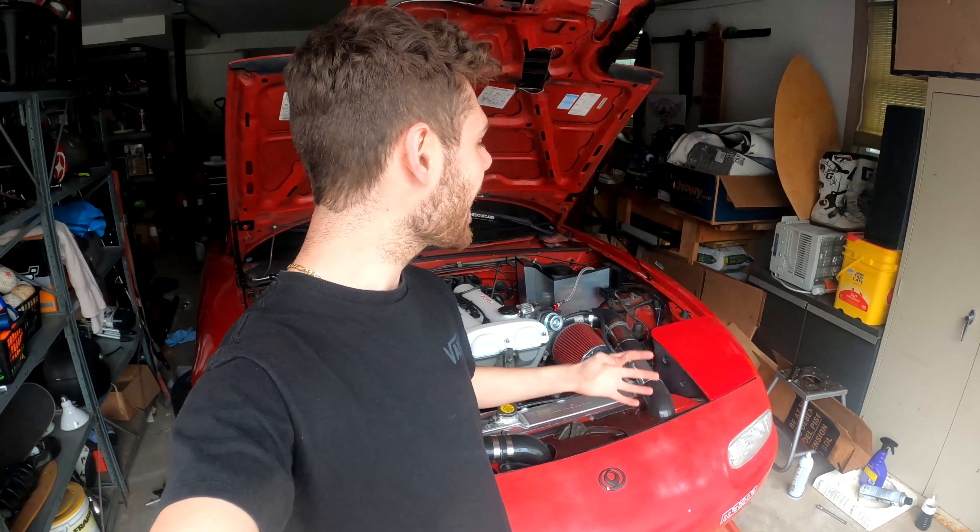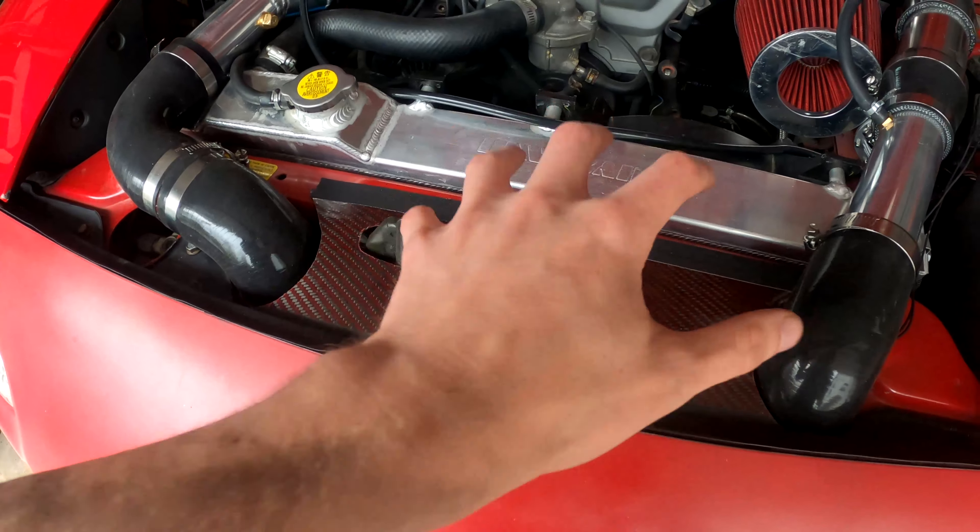Today is finally the day that we're going to see if my budget turbo Miata will start back up for the season. I did a ton of things to this car since last season, and before we actually try to start it, I want to show you everything that I did since last season.